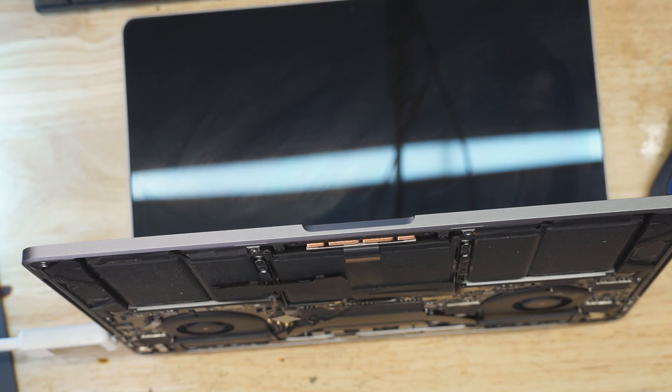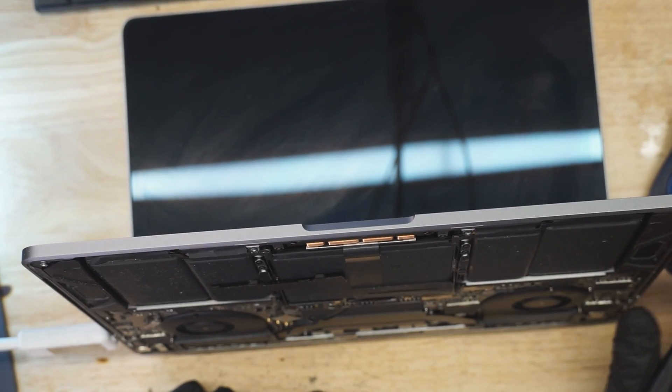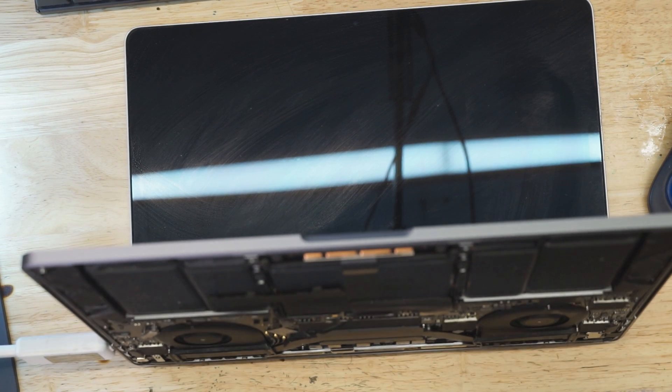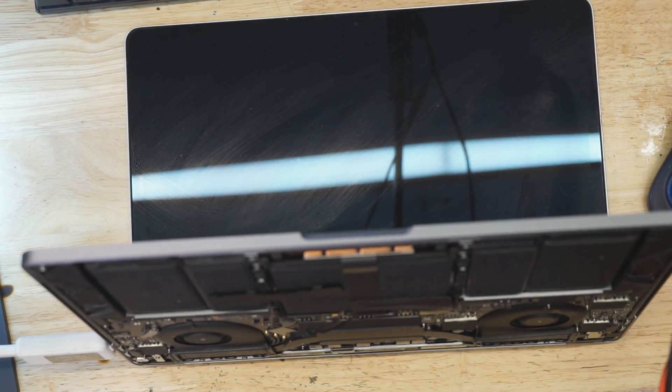All right, so it's turning on — 200 milliamps, fan spinning. This thing's probably booting. Most likely, if the liquid got near the screen cable, we're not getting a picture on the screen because the data line was destroyed, which I'm guessing is the case here. And we're going to take a look and confirm that in a moment.